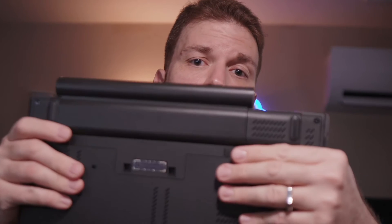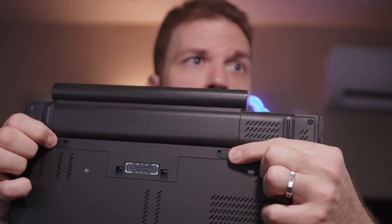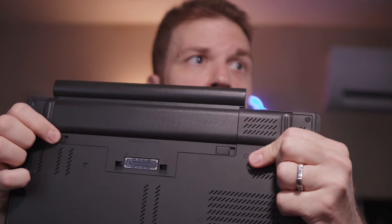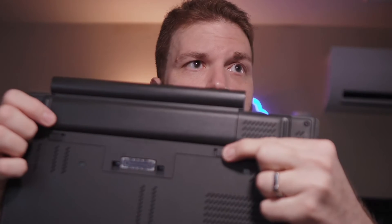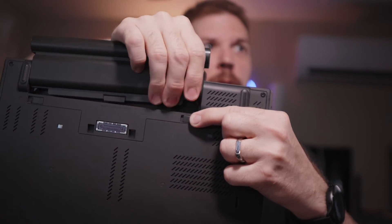Now if it's still not turning on, it could be something corrupted in memory. If your battery is easily removable like this one here, you can pull these tabs out — this one locks and this one requires pressure — then pull the battery out.